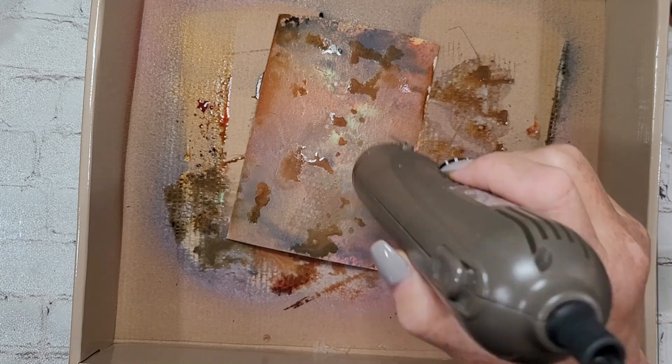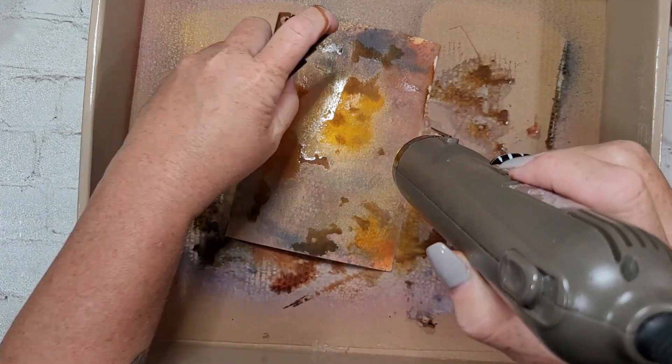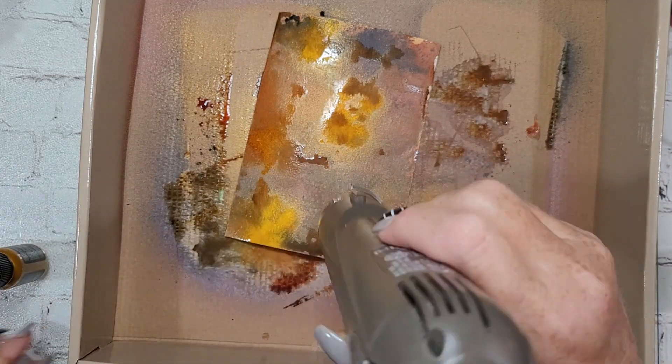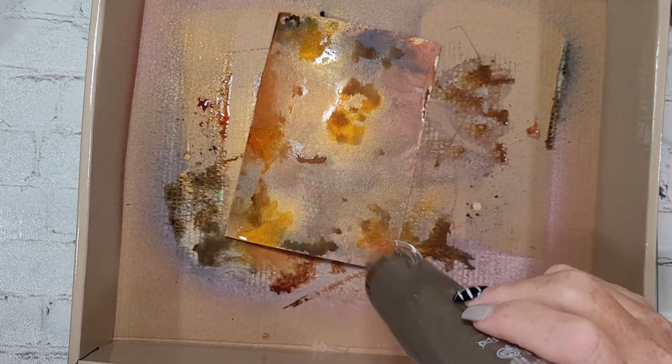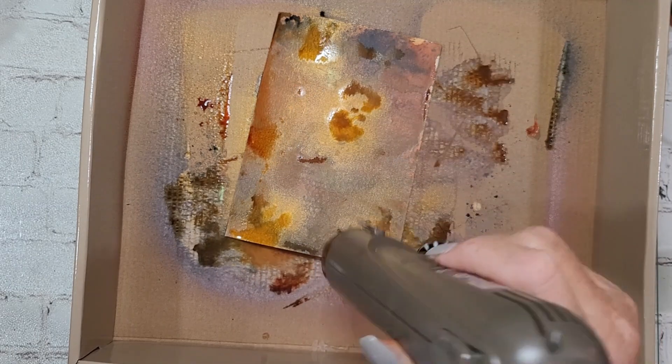Sierra said they looked a little steampunky, and I can see that. But do you see that? The flickering candle color — I can't get enough. Like, that is my heart right now. That is life.